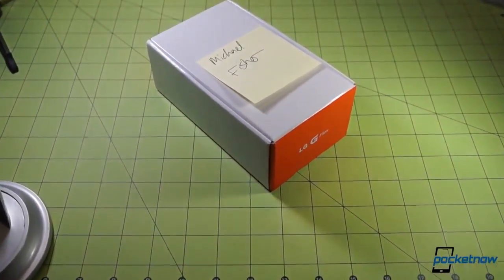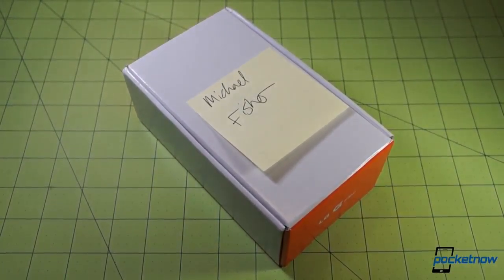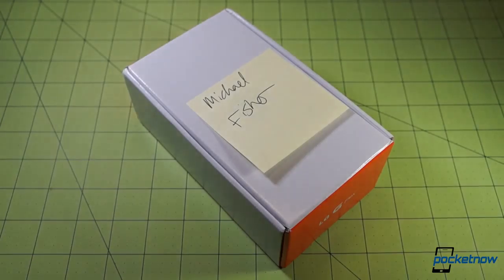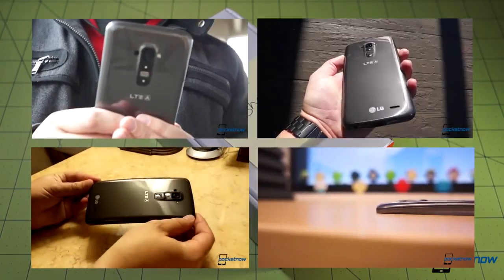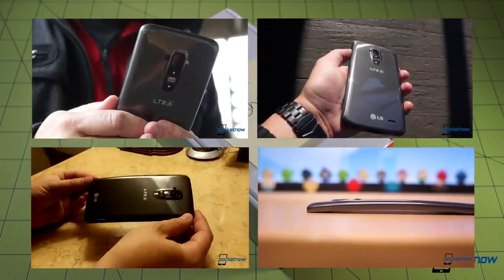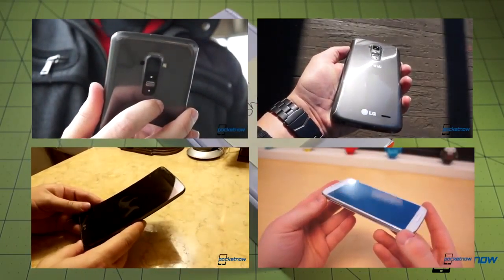So once again, everybody, my apologies for the mix-up in the schedule. We will try and get the delayed video out as soon as we can, but for now we thought we would take a look at this device. Now we have seen the G Flex before — we gave it a full review treatment several weeks back. We had the international version, several units actually, and we were able to generate review rebuttals, review content, comparisons, and other features. So the G Flex is very well covered at Pocketnow.